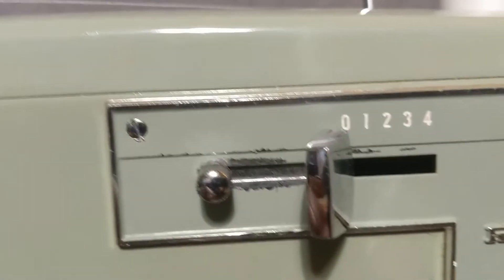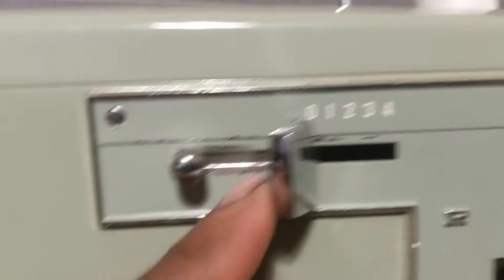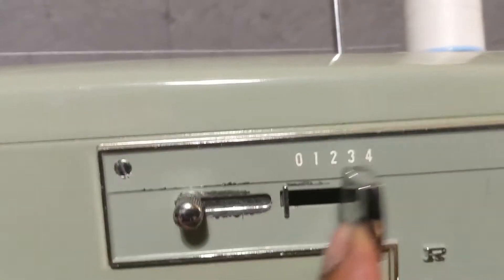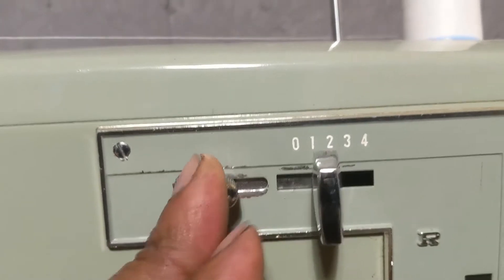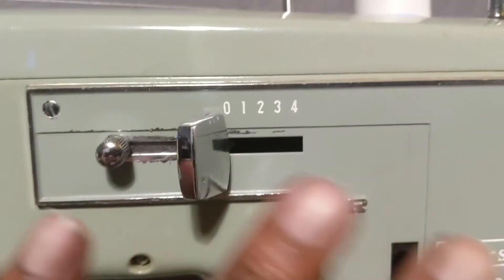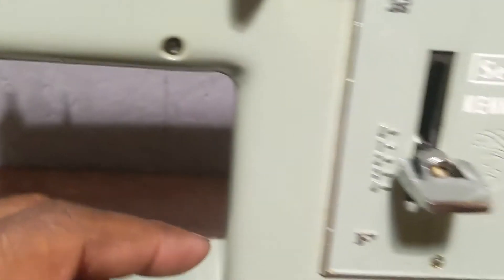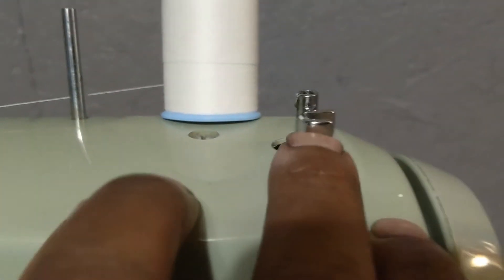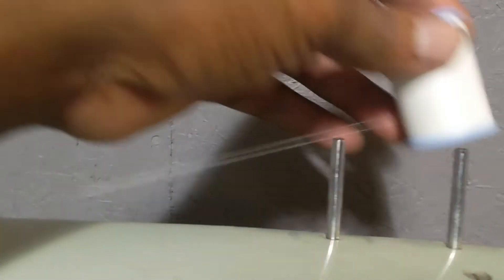These controls here are for your zigzag patterns — how far you want to space it. You slide it over and lock it into whichever position you want. Now right here is where you spool your bobbin. Engage that to spool your bobbin, and right here you've got two little threads where you do that.